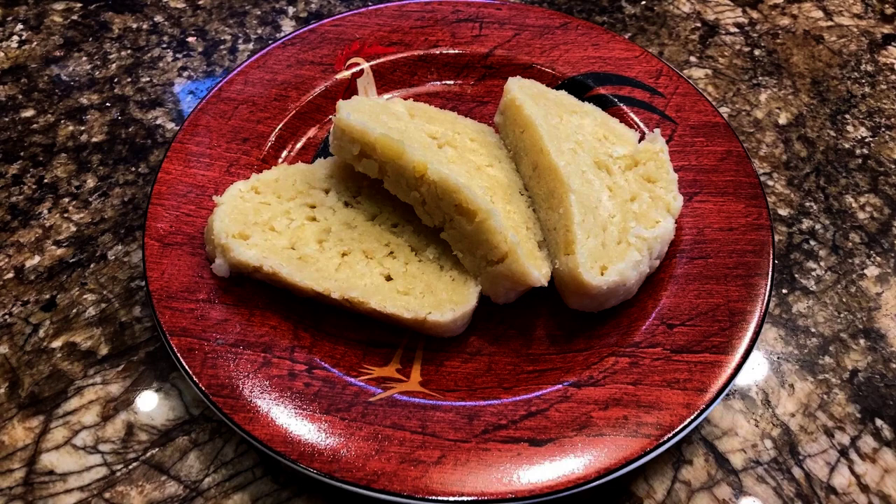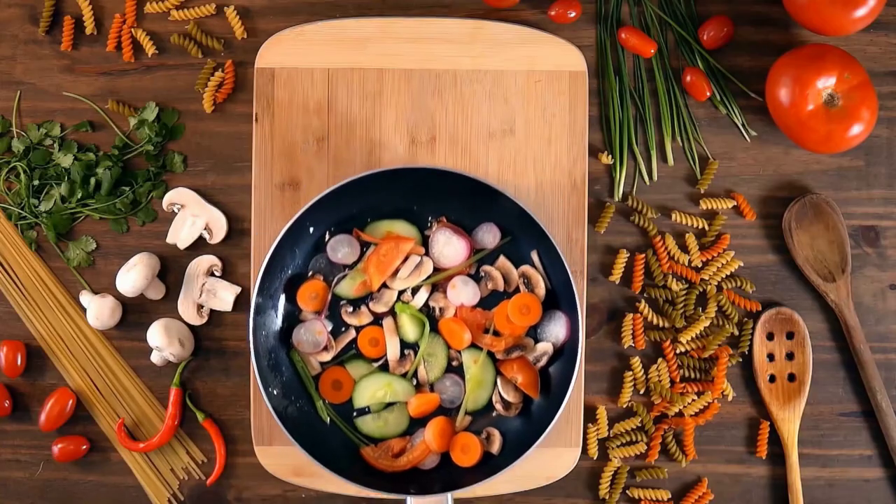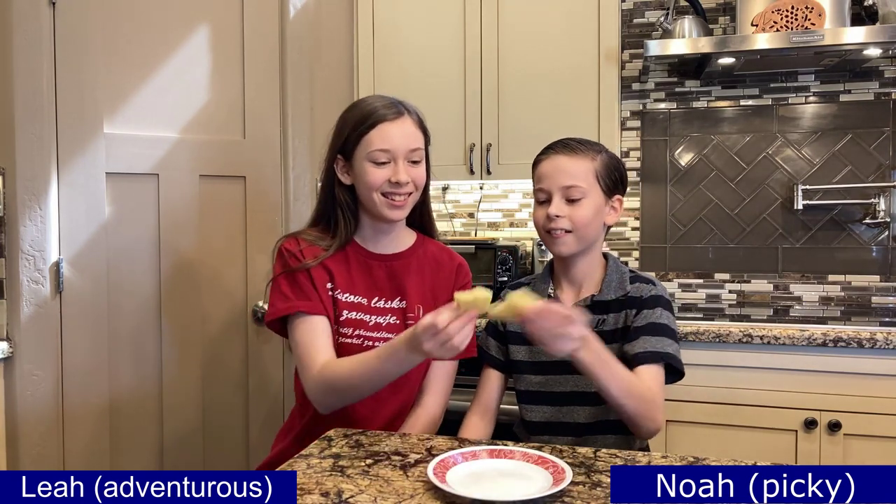It's got a beautiful color — I am so hungry, I want more of them. We took these dumplings to a church picnic. They were so popular; I heard there was only one left! And here are our taste testers, Leah and Noah.